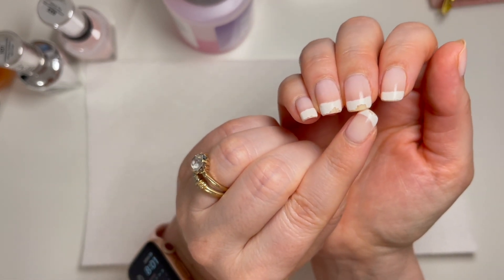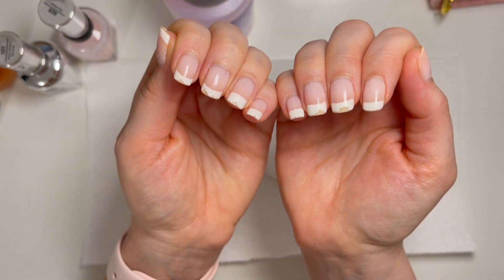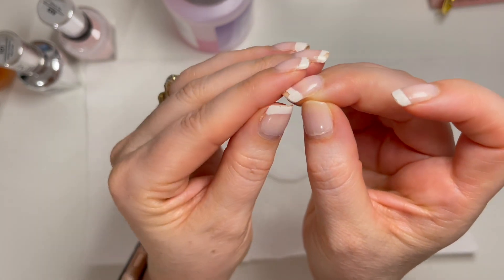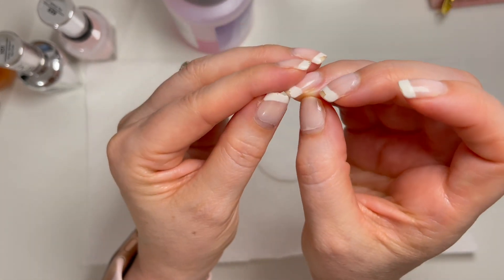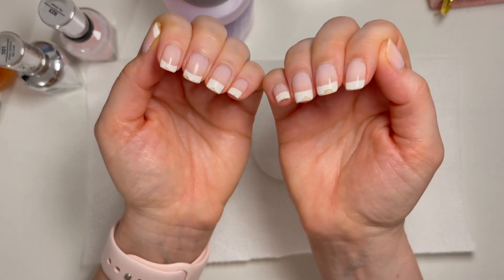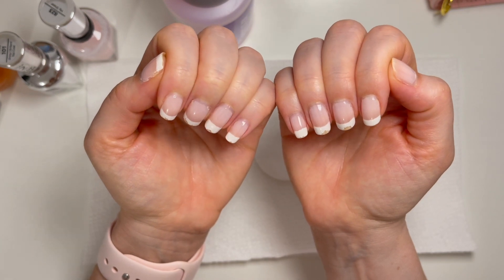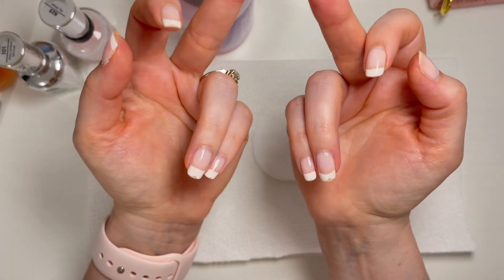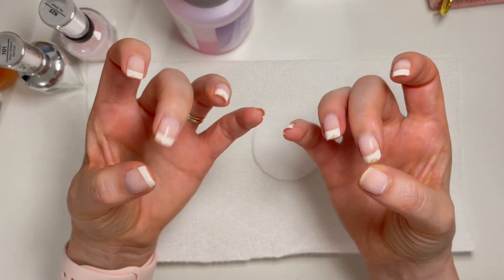I did my nails about two weeks ago and you can see they're chipping — I've cleaned my bathroom, done a lot of dishes. So it is time, especially because they're getting caught when the nail polish starts to chip on the side, it'll get caught on my clothes. That's typically how I break a nail. I work really hard at having my nails all one length, and 98% of the time when I break one it's always the middle finger or a thumb.